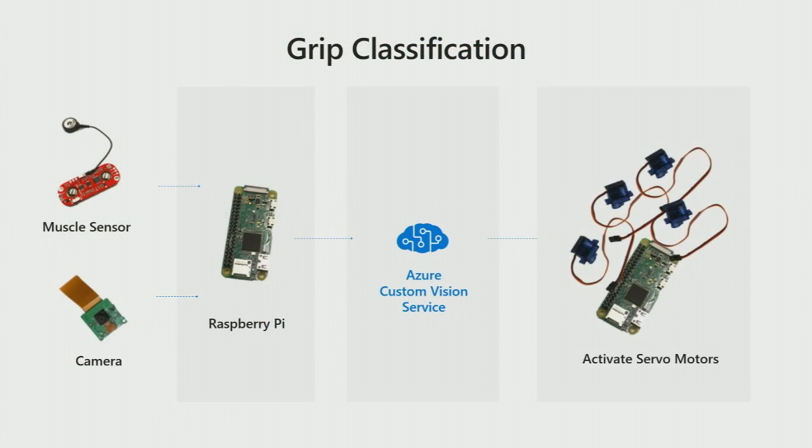And that's learned behavior. You trained it for that behavior, and therefore it is adaptable. So let's see how the grip classification works. The input to the Raspberry Pi comes from the camera and the myoelectric sensor. The images are sent to the Azure Custom Vision service in the cloud. It's an API — an AutoML API, in fact — in that it can train, and you can very easily feed it images and output classes, and it will learn to do the classification.